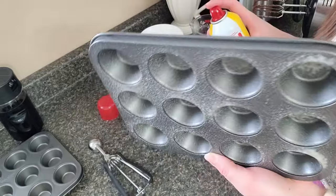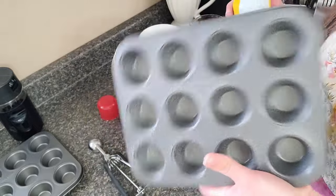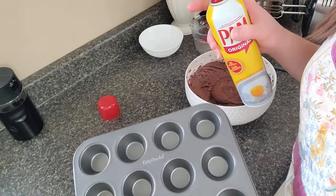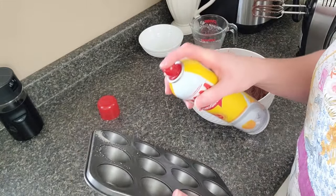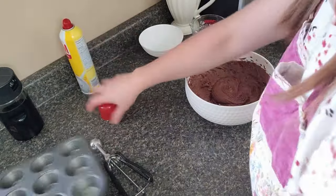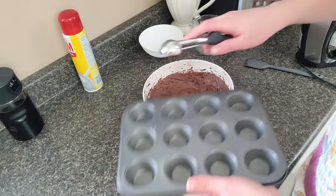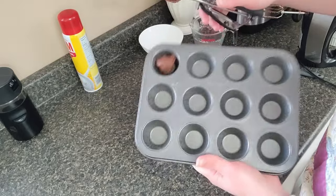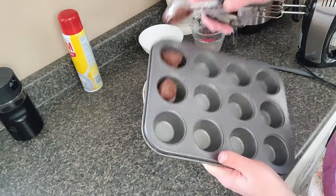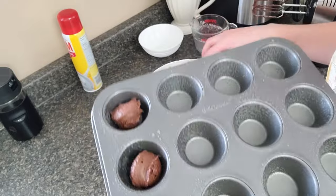What I'm gonna try is put them straight into the muffin tin — muffin pan, whatever — instead of doing the paper liners, because I would like little brownie bites. I'm gonna do two first and see how they turn out.